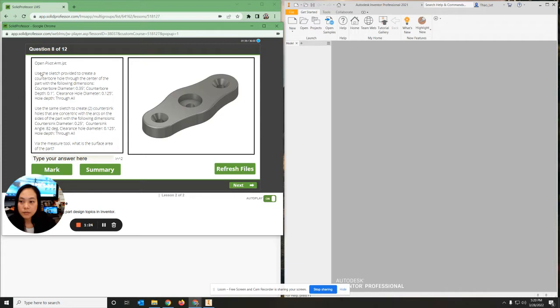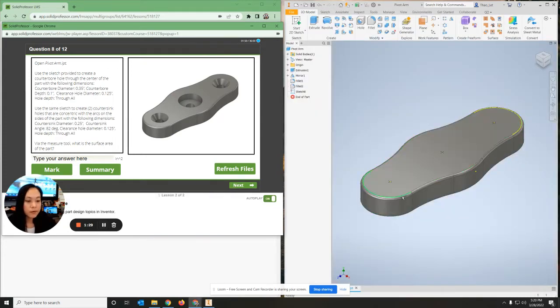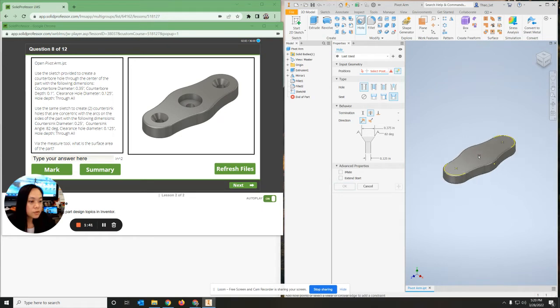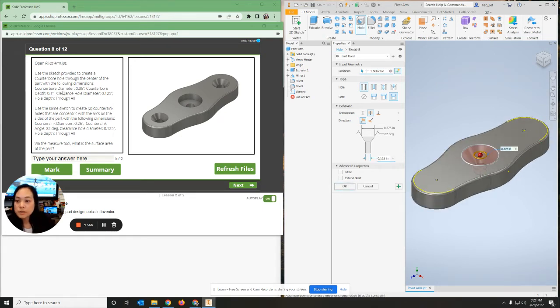The next one is number eight and we're creating holes. We need to open a pivot arm - I have my pivot arm right here. The first hole I'm going to create is a counterbore. I'm going to go up to hole, deselect all three and select just this one hole. It needs to be a counterbore with a counterbore diameter of 0.35, counterbore depth of 0.1, and a clearance hole diameter of 0.125, going through all.